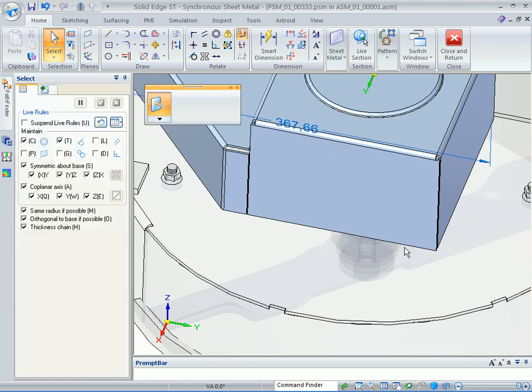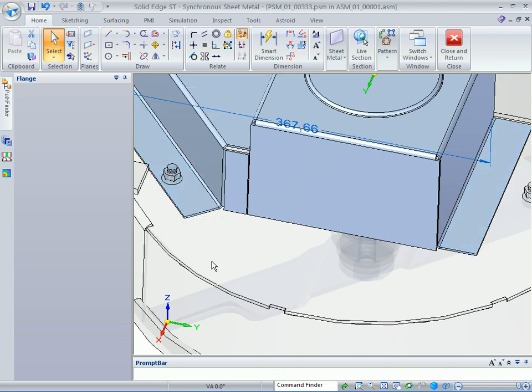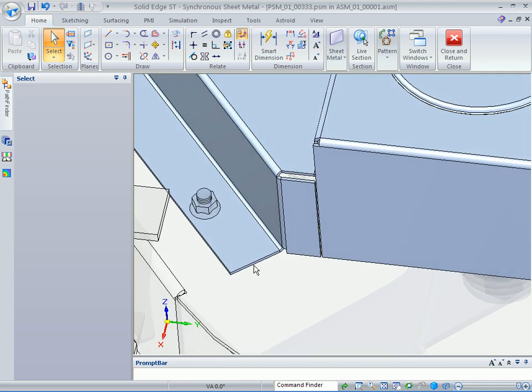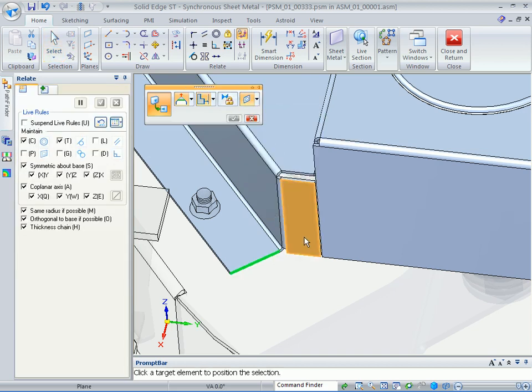If we back up a little bit, we'll grab these two edges and drag them off to create two more flanges. Come over here and pick up this end point. We want this back edge to be nice and coplanar, so pick up this thickness face and relate it to be coincident with this face.